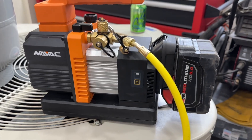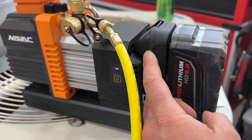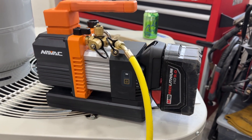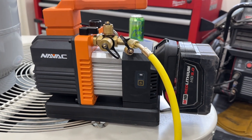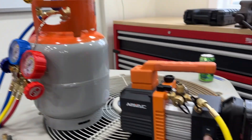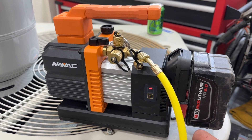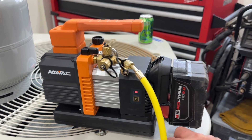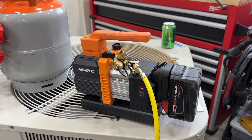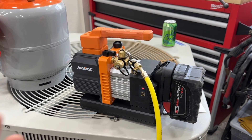For those of you in the field who haven't seen this yet, this is the NAVAC 3 CFM vacuum pump, and I have a Milwaukee to Makita adapter so I can run all of my Milwaukee batteries with this setup and I don't have to have different kinds of batteries floating around my truck. This pump has a slow start, it's very efficient — you can get one hour of full run time with one battery pack and pull down a whole system in 10 minutes.